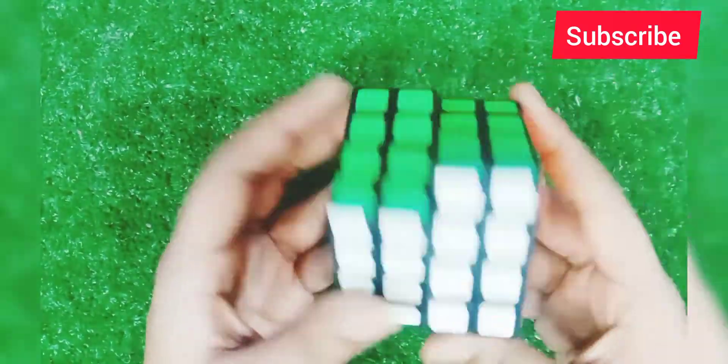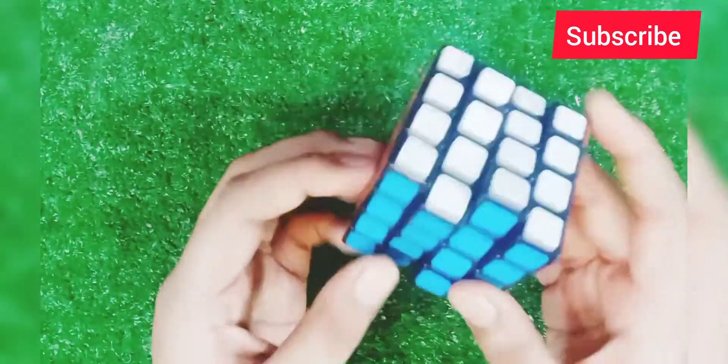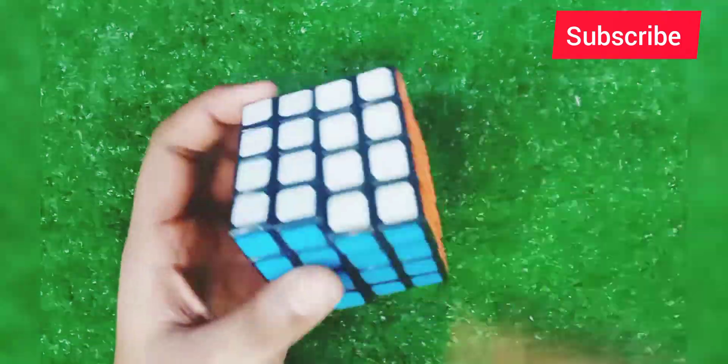Let's go back to the 4x4. This is a 4x4 cube — you can see it.